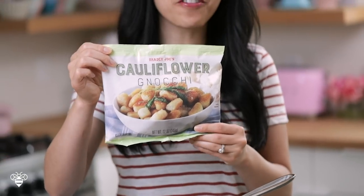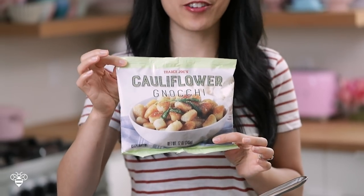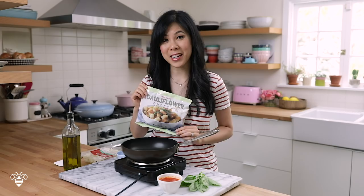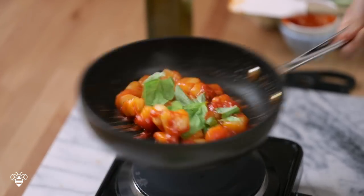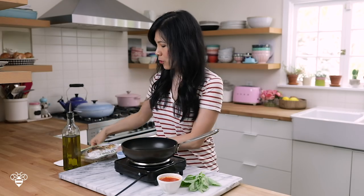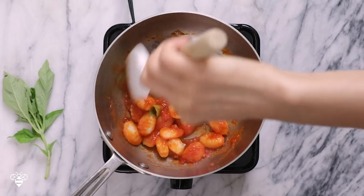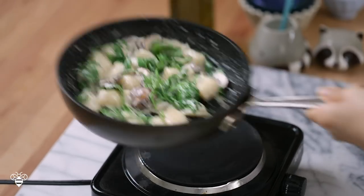Hey busy bees, have you guys tried the latest Trader Joe's craze — this cauliflower gnocchi that's all the rage right now? It just so happens to also be my latest obsession, so today I'm gonna share my way of cooking it perfectly. I'm also gonna compare it to your more traditional gnocchi and give you a recipe idea on how to use the cauliflower gnocchi.